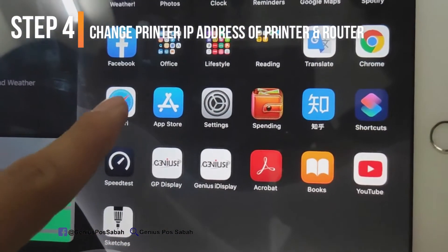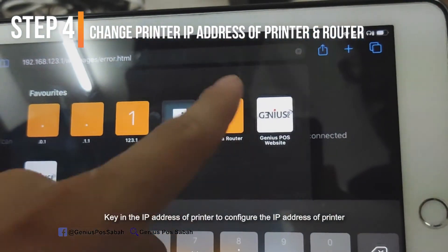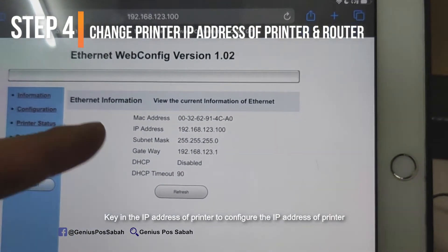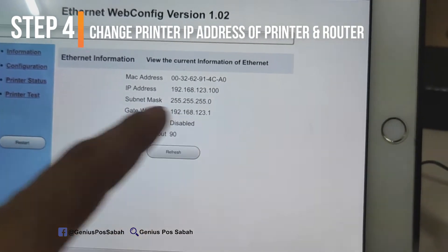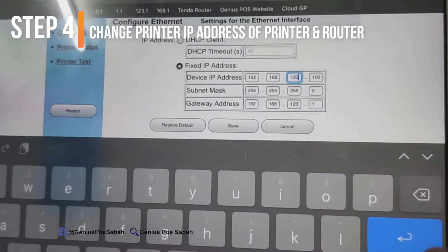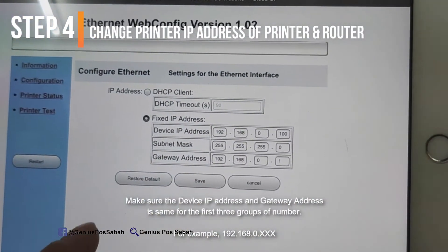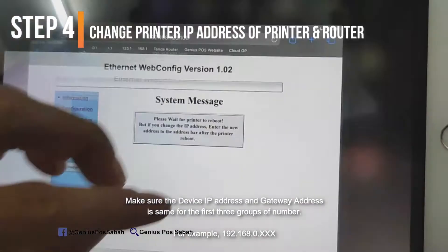If you want to double-check, go to Safari and key in the IP address of the printer. If the page shows up, you can also change the printer's IP address — for example, change the third number from 123 to 0. Go to the configuration page and change the IP to 192.168.0.100. The gateway address must also change to 0. Click Save, then click Restart. You will hear a beep sound.